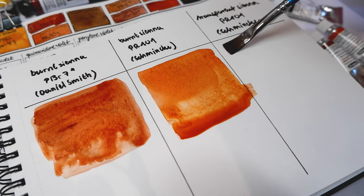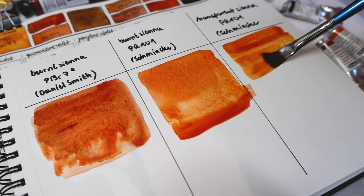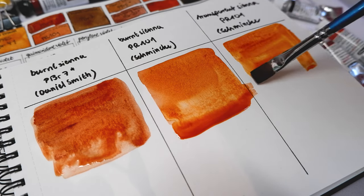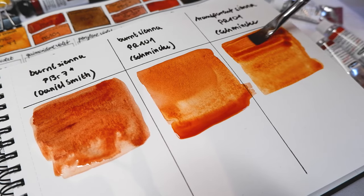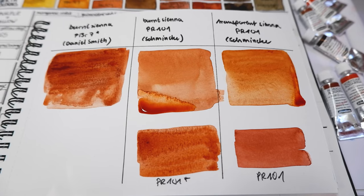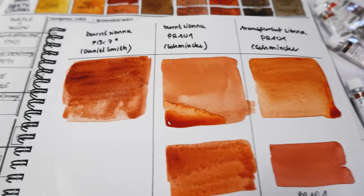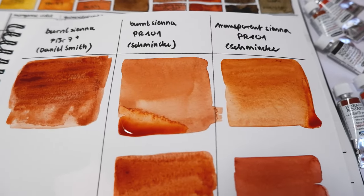I personally always have trouble deciding which one of these three I prefer. I think it comes down to the transparency and the granulation effect. Pre-made watercolor palettes usually include two earth pigments like ochre or sienna. Burnt sienna for example is great for mixing neutral grays with blue, or mixed with yellow it can yield a wide range of skin tones.